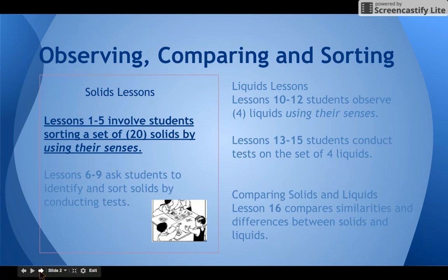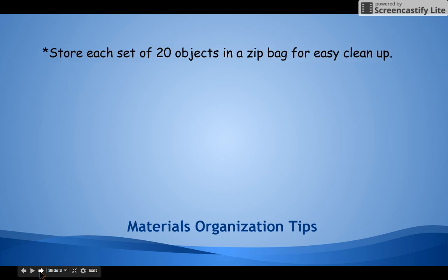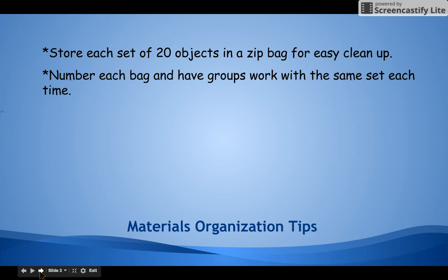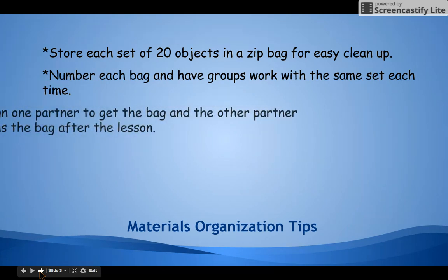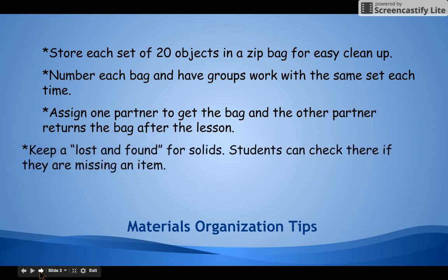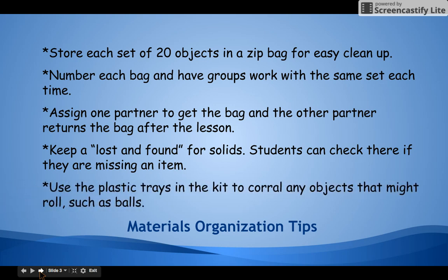Students will be using the same set of 20 solids for lessons 2 through 5, and they can all fit into a quart-sized zip bag. One of the first things I like to do is organize the objects in zip bags so that it's easier to distribute them and easier to clean up. Make sure that you number or code each bag somehow and have groups work with the same set each time they're doing an activity.